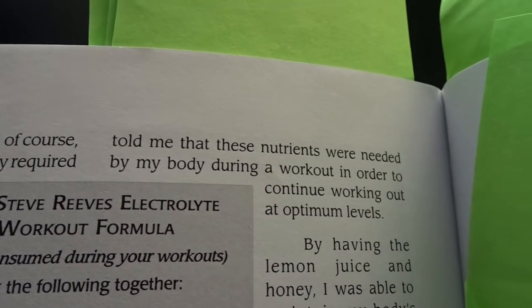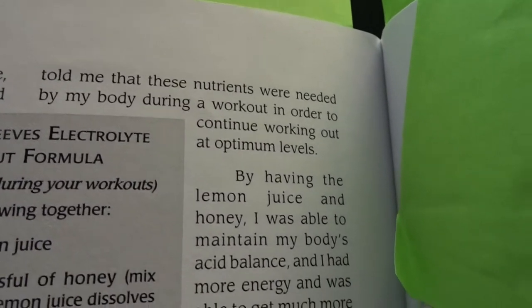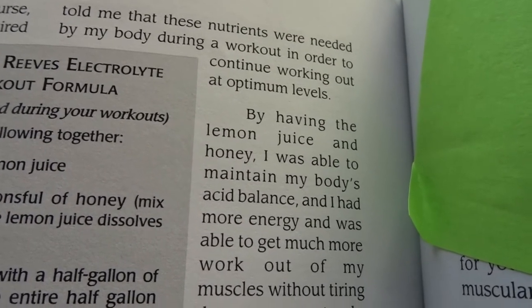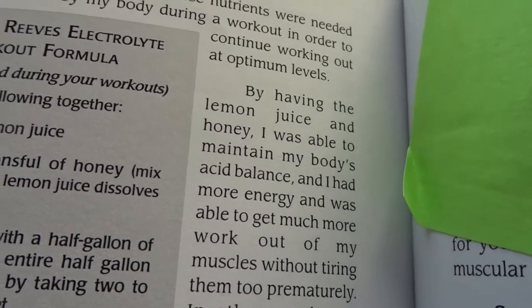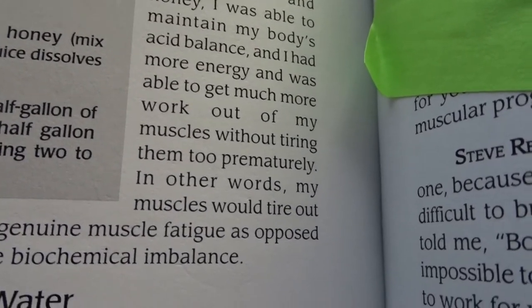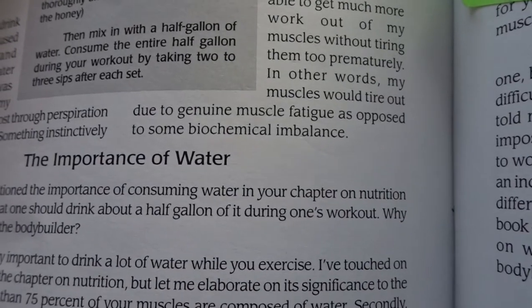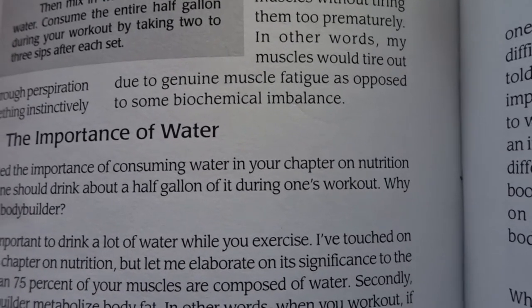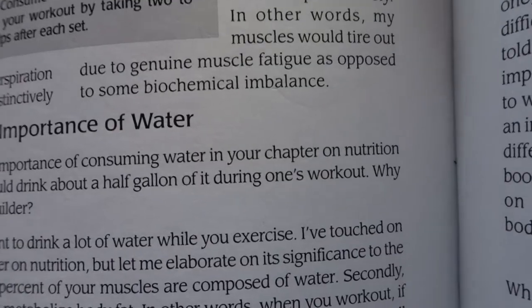'Now they call this the electrolyte replacement drink — such as Gatorade and the like. But I used to mix lemon and honey with my water, and that was how I was able to replace all of my electrolytes lost during perspiration. Something instinctively told me these nutrients were needed by my body during a workout. By having lemon juice and honey I was able to maintain my body's acid balance, have more energy, and get much more out of my muscles without tiring them too prematurely — in other words, my muscles would tire out due to genuine muscle fatigue as opposed to some biochemical imbalance.' So basically the drink is supposed to balance out your body chemistry and reach a point of equilibrium.